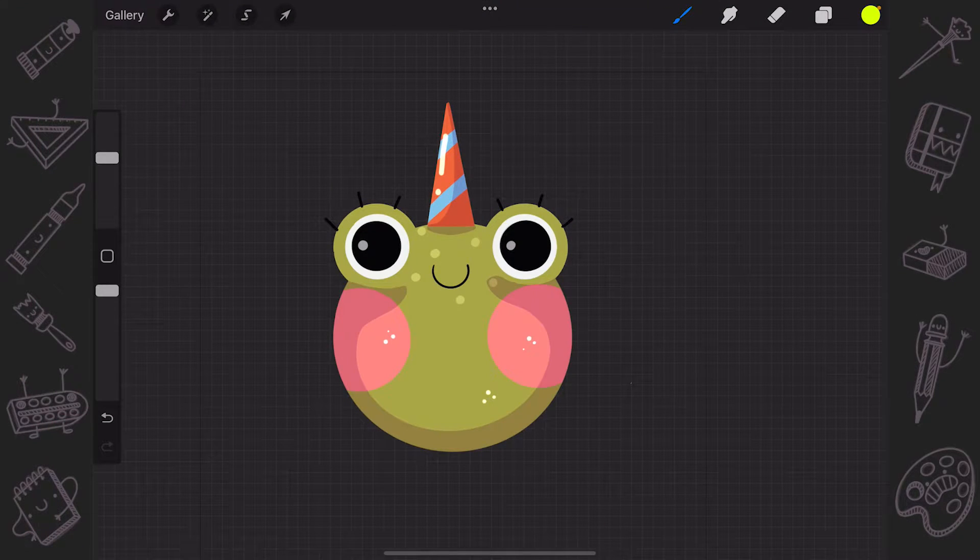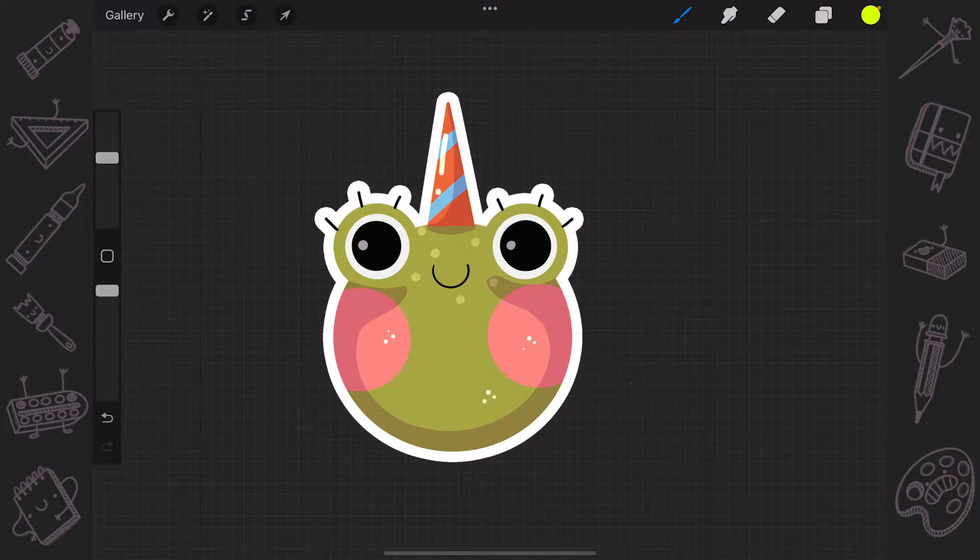Let's say you have a sticker and you would like to add a white border, also known as a die cut. Or you have any kind of picture and you would like to add the outer stroke to it. So you will need to do the following.